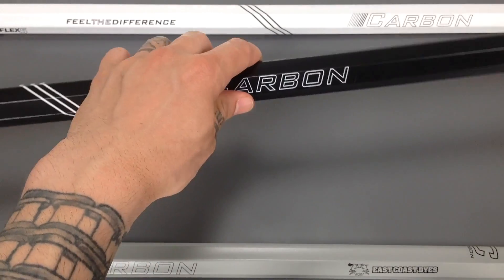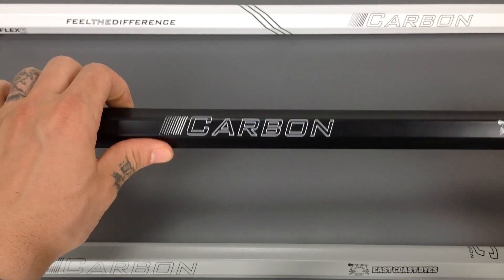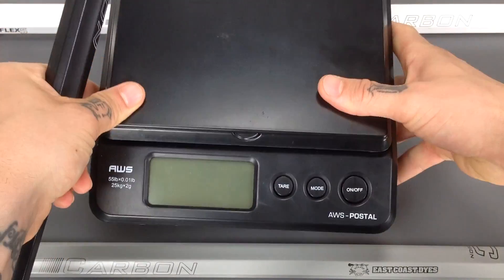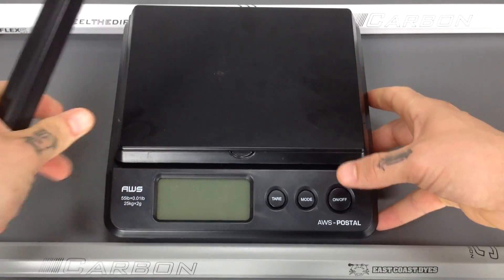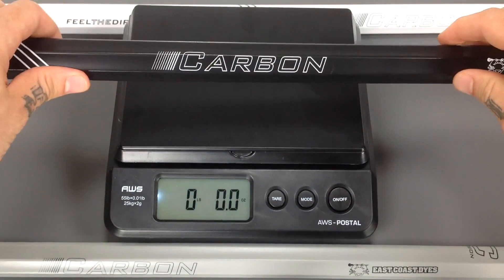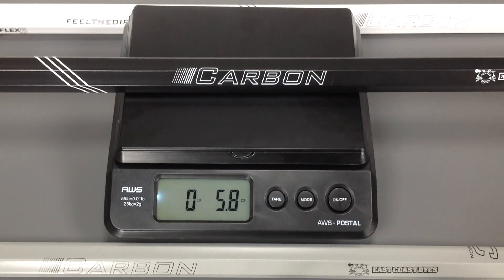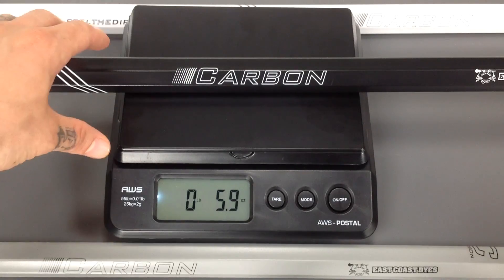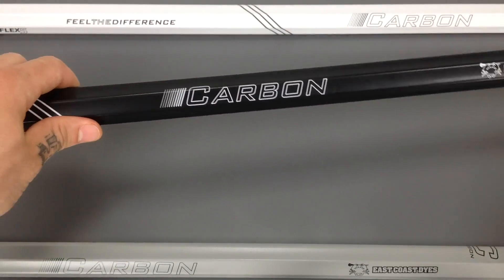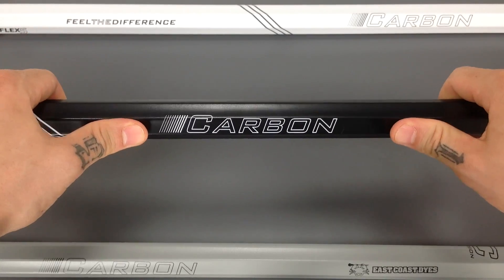When you first pick this shaft up, you're going to realize how incredibly light this shaft is. I'm going to go ahead and get this weight on the scale for you and then we're going to walk around some of the details. This guy's coming in at 5.8 ounces. Working together with its advanced carbon fiber construction and composite materials, the strength to weight ratio on the shaft is incredibly high.